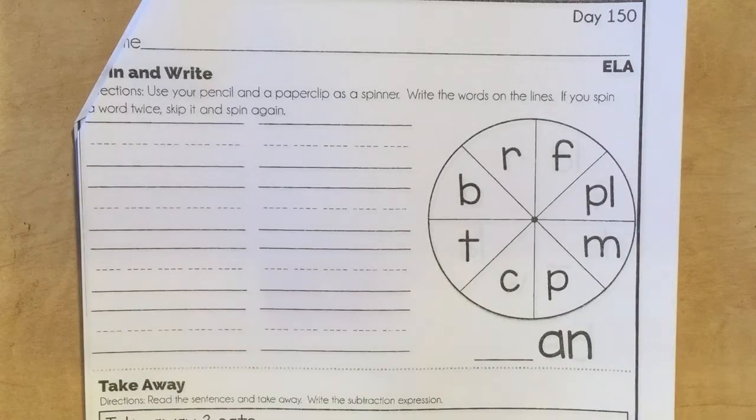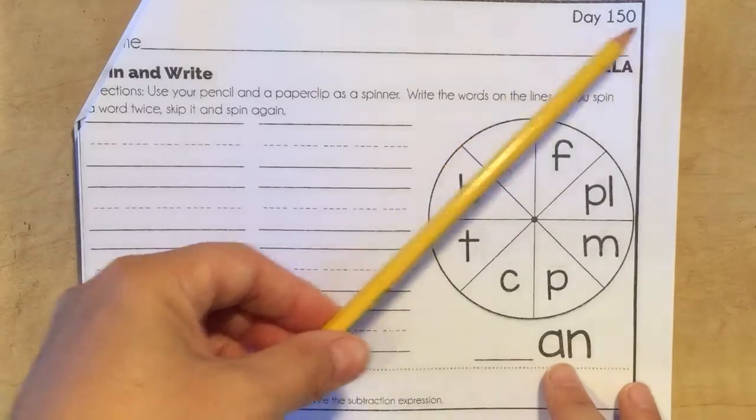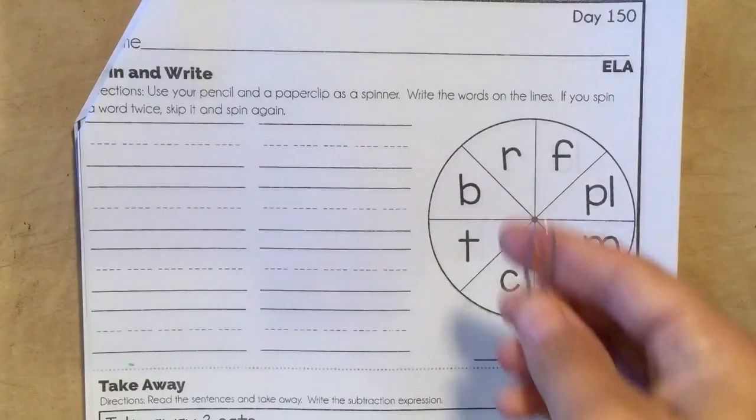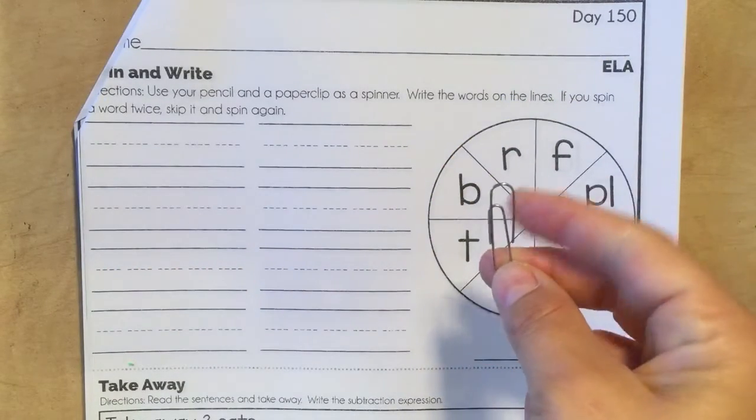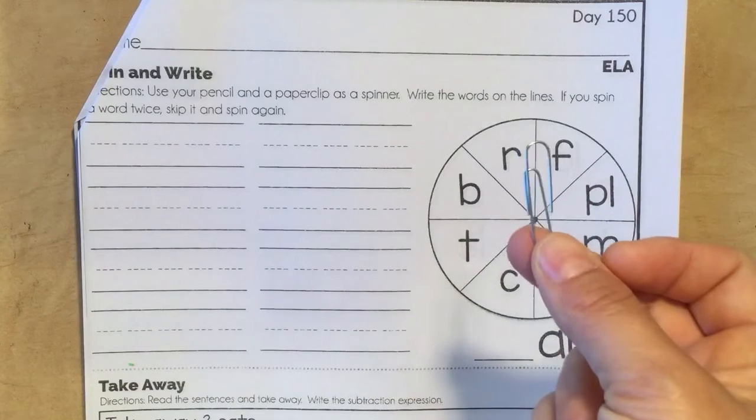Good morning, little ones. These are your instructions for day 150. Hopefully you hung on to your paperclip — if not, morning work just won't be as fun.